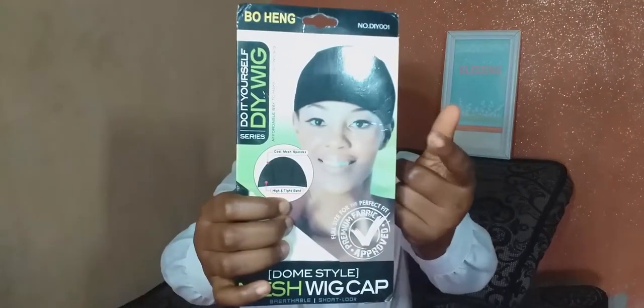The next tool on my list is a wig cap. I have a few wig caps here — this one is a dome cap. I'll just show you the picture; I don't have it here with me. This is the used one I've used. And this weaving cap you can use it for crocheting.